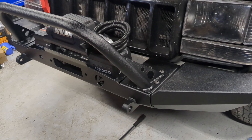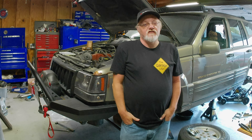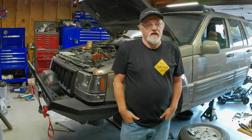That's a 12,000 pound Badlands Apex winch. I hope you enjoyed the video. If you did, give it a like, share, comment, and subscribe. I'd like to thank you for watching The Garage USA. I'm Jonathan Brinke and I'll see you next time.